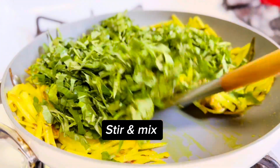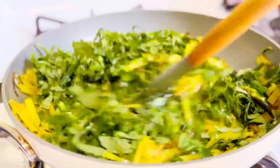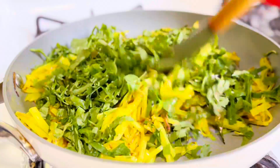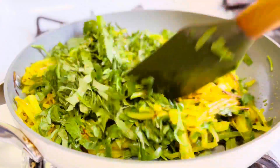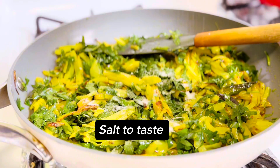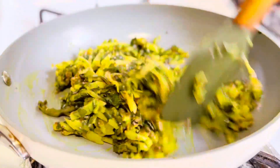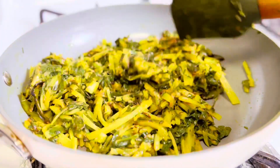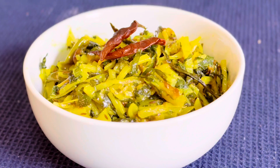After five minutes add centella asiatica, stir and mix. Salt to taste, cook another five minutes. Almost done — ready to serve.